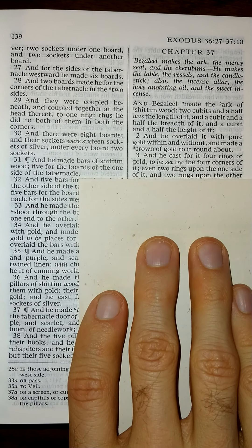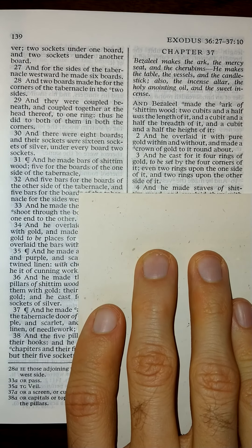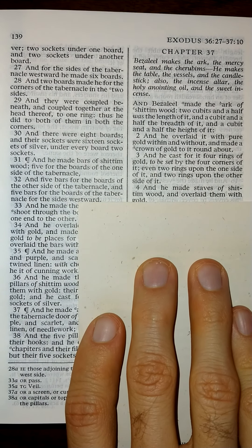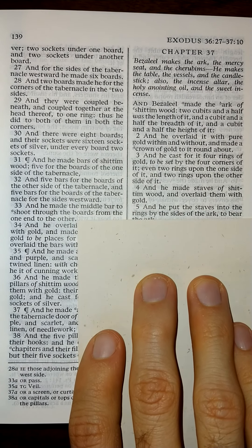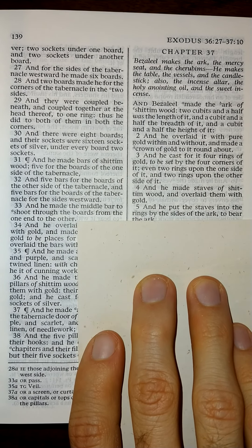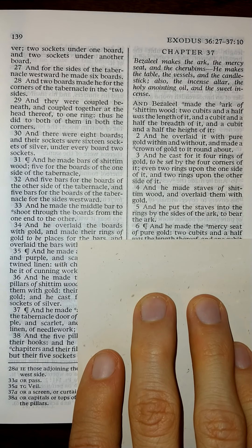Even two rings upon the one side of it, and two rings upon the other side of it. And he made staves of Shittim wood and overlaid them with gold, and he put the staves into the rings by the sides of the ark to bear the ark. And he made the mercy seat of pure gold.